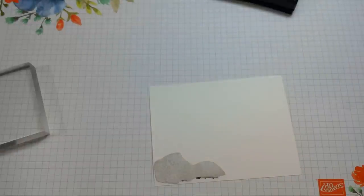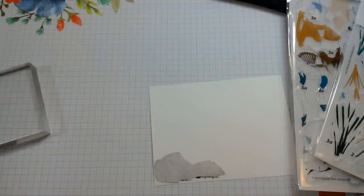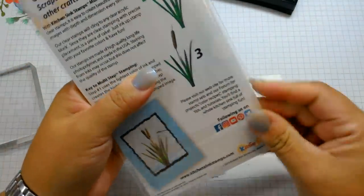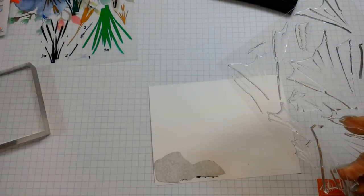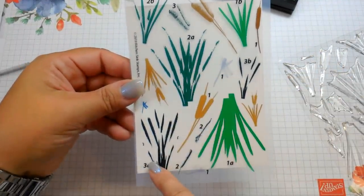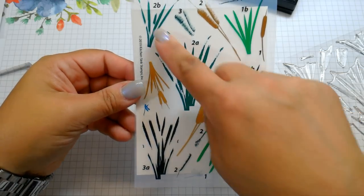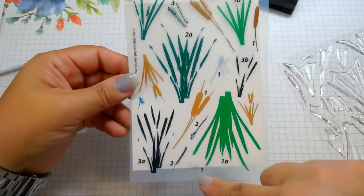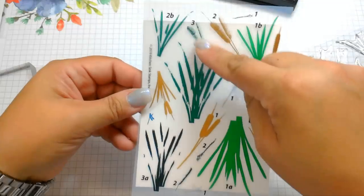Now we're going to move the grays out of the way and use some Altenew greens and browns for the cattails. There are two sizes, a larger set and a smaller set — A and B. So you can see 1A, 2A, 3A, then 1B, 2B, 3B. There's a dragonfly, a smaller dragonfly, and then the actual cattails. I'm going to start with the largest one, which is 1A.